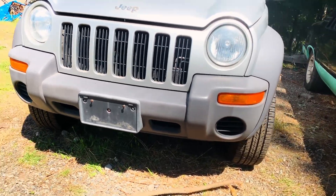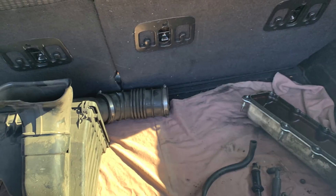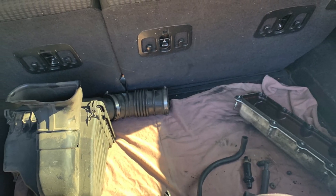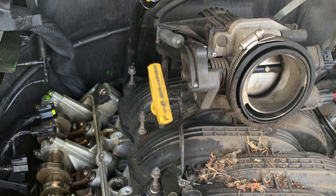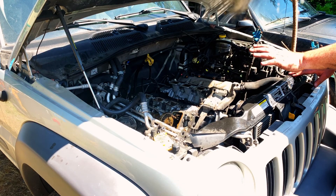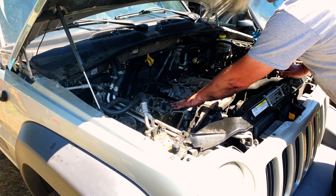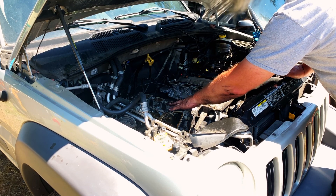So I put the engine back together, got it to start, and it definitely had one dead cylinder. We ended up doing a leak down and a compression test. The left side bank tested good, but this is the result of the right side bank. I've got no leak down, no leak down, and no compression on the first cylinder on the passenger side.